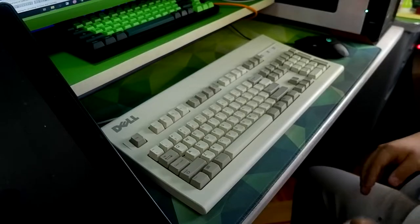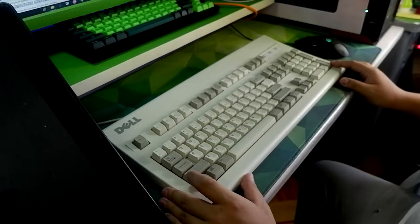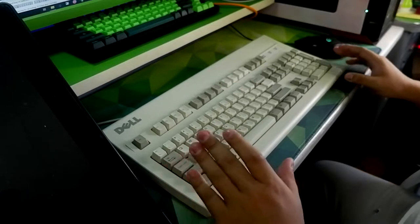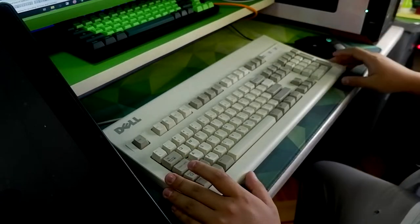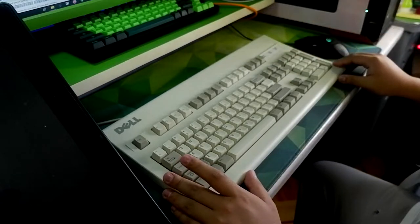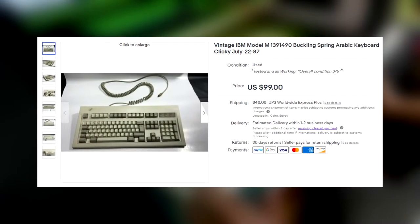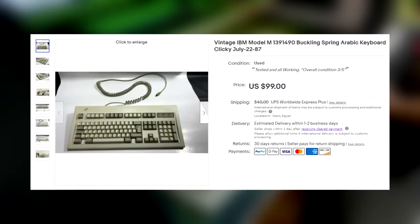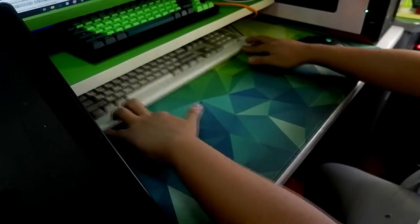Hey everyone, this is Elastico and today we're gonna do another unboxing. I got myself another vintage keyboard I bought from eBay again. This time it's nearly double the price — I bought it for like a hundred forty dollars including shipping, so yeah, I'm really excited with this one.